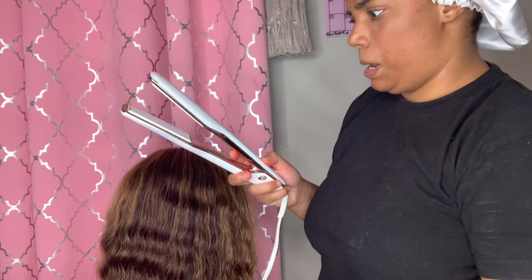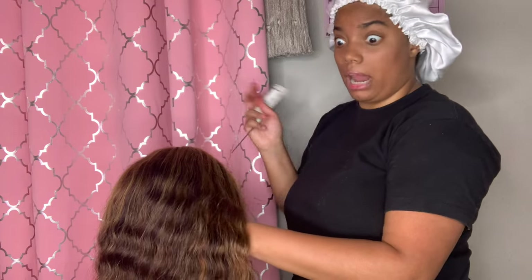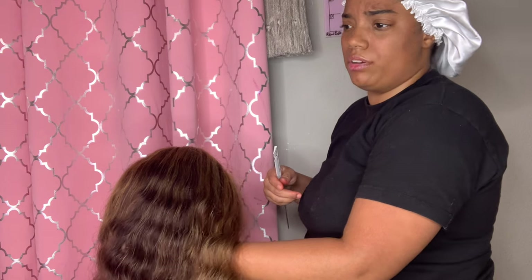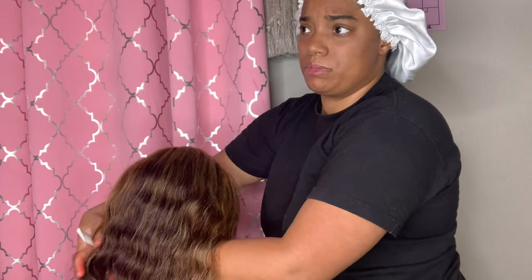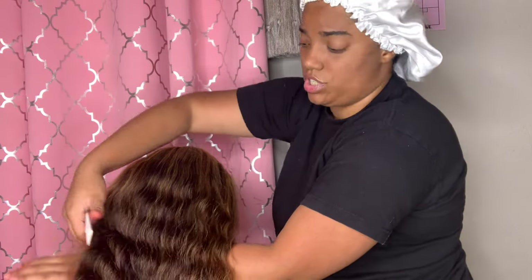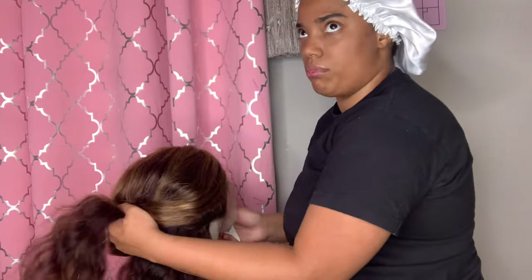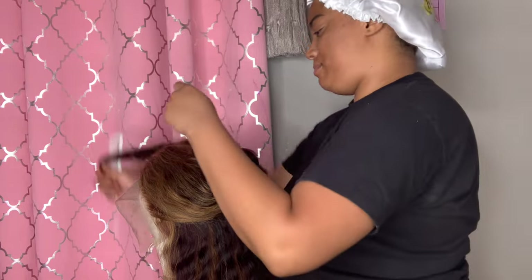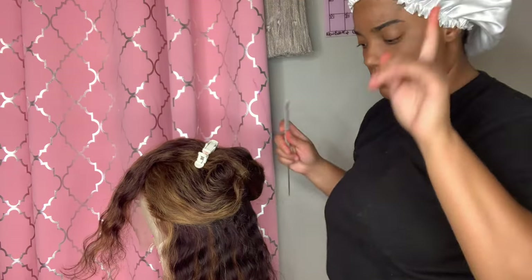It's no secret that wig makers make a lot of money — a ton of money. You can make about three to five hundred dollars. If you're going to be selling the entire wig with hair, construction, and color included, I would definitely say start off pricing at about $250.